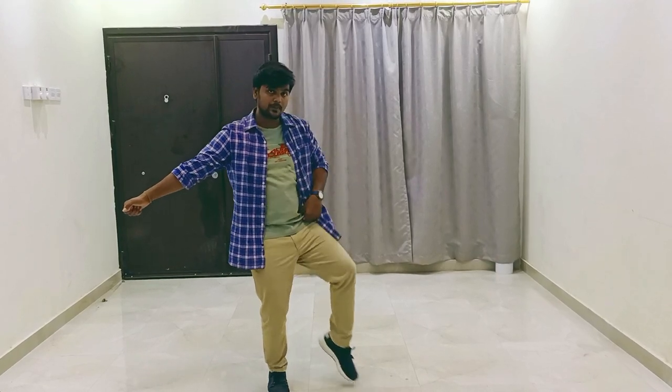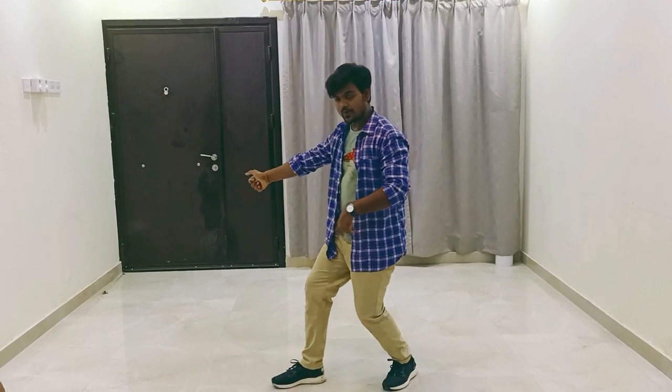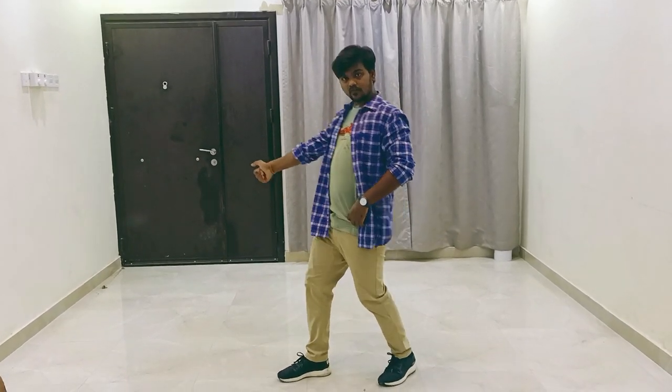Next step is your left leg, little bit up and down. One and two. And your elbow up — three, four. And front side, one circle.